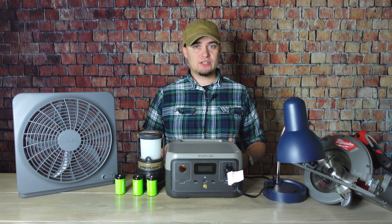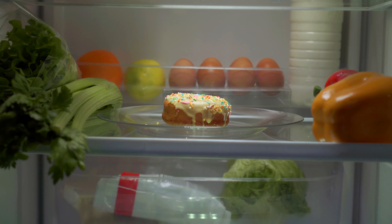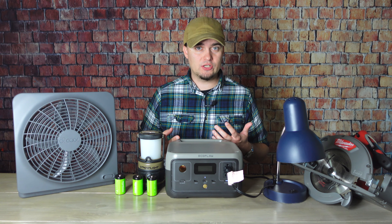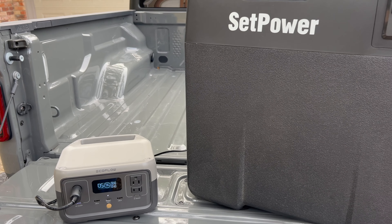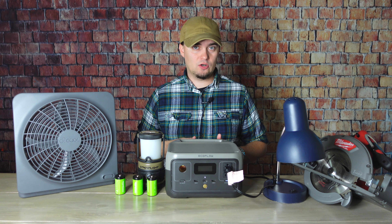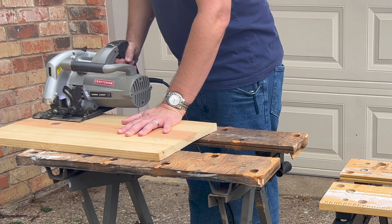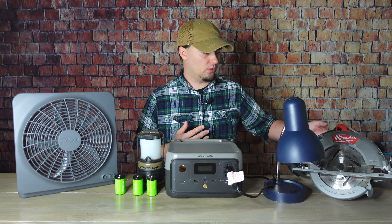Getting into the things it cannot run: it's not going to be able to power larger appliances like full-size refrigerator-freezers, box freezers, or washing machines. But if you want to preserve food during an emergency, you can use this to power a small 12-volt refrigerator-freezer for at least a few hours. You also won't be able to use a hairdryer on full power — X-Boost will probably get it to start on low mode but it won't get very hot. And you won't be able to run higher wattage power tools, but a good workaround is to just use cordless power tools.